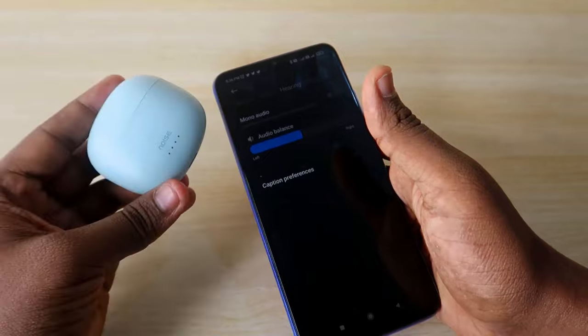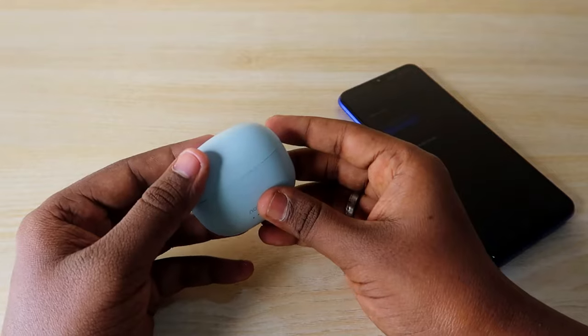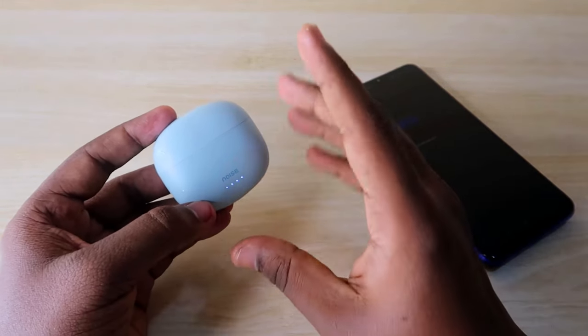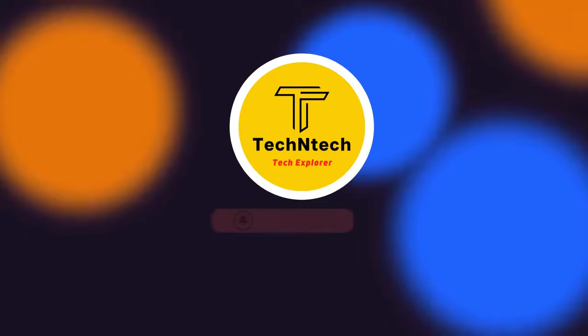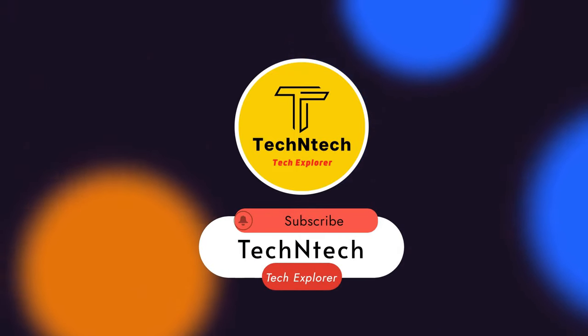Overall, these are the troubleshooting methods for the Noise Buds VS104 if you are not hearing audio in both earbuds. That's it for today's video. If you liked this video, hit the like button, and if you are new to this channel, please subscribe below. Thanks for watching!